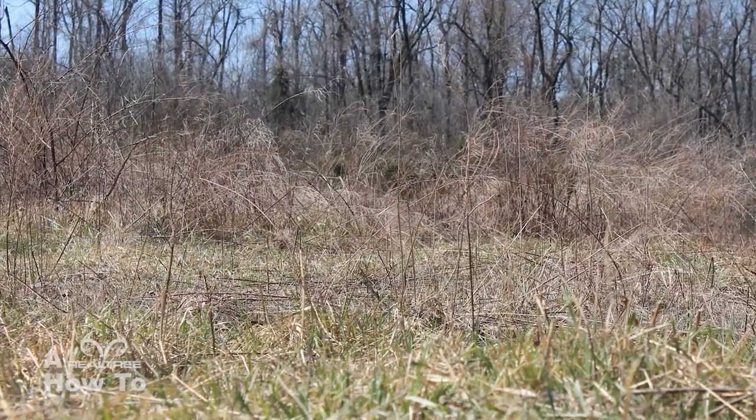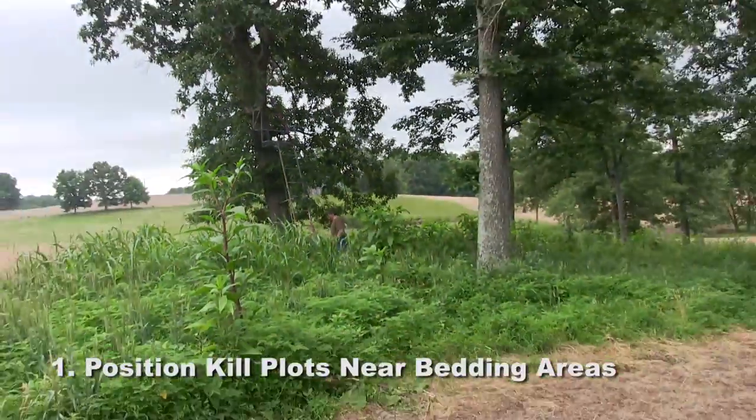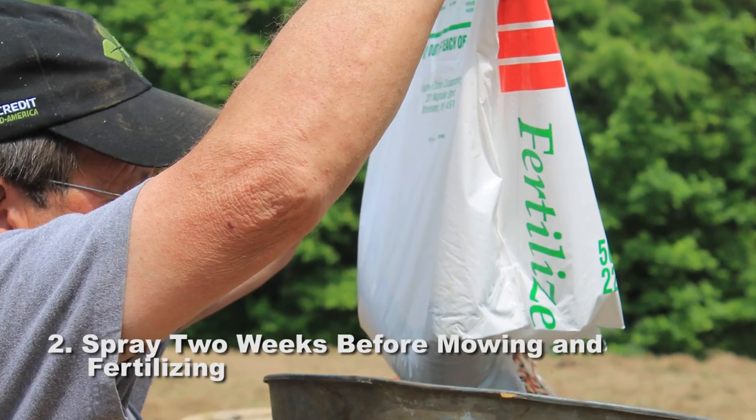A kill plot is designed to kill a deer, not to feed the herd. It's meant to get that deer out of its bedding area and into a location in daylight where you've got a shot at killing it. Position these kill plots very closely to the bedding area. Once it's sprayed out, you want to fertilize that ground.